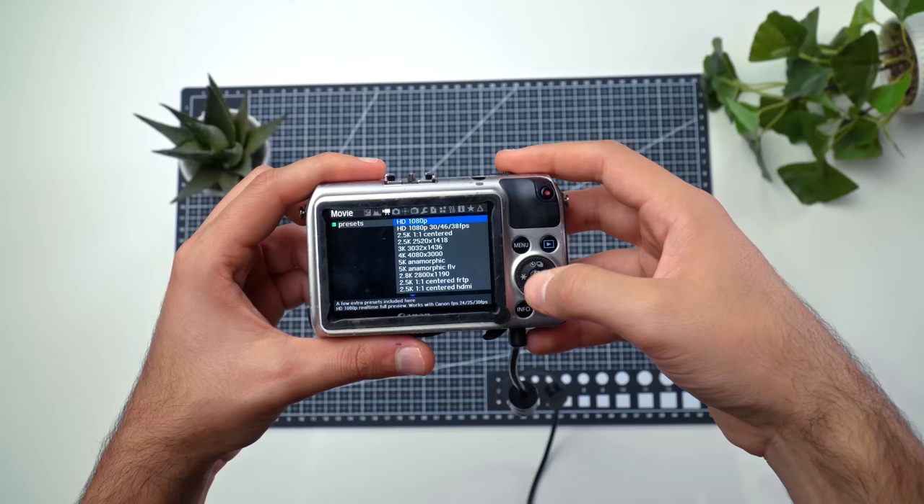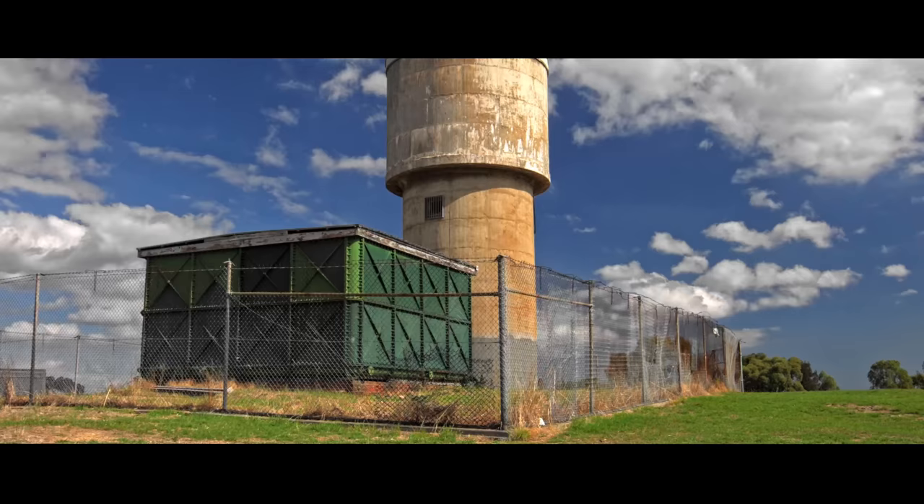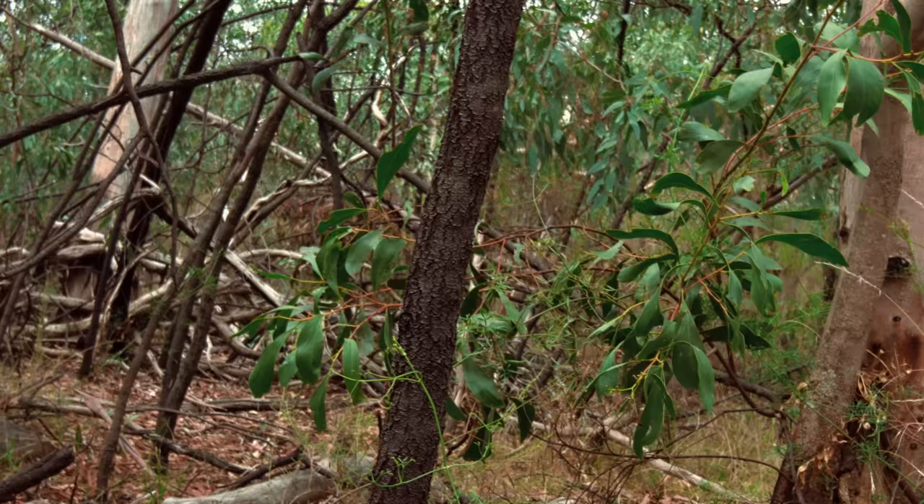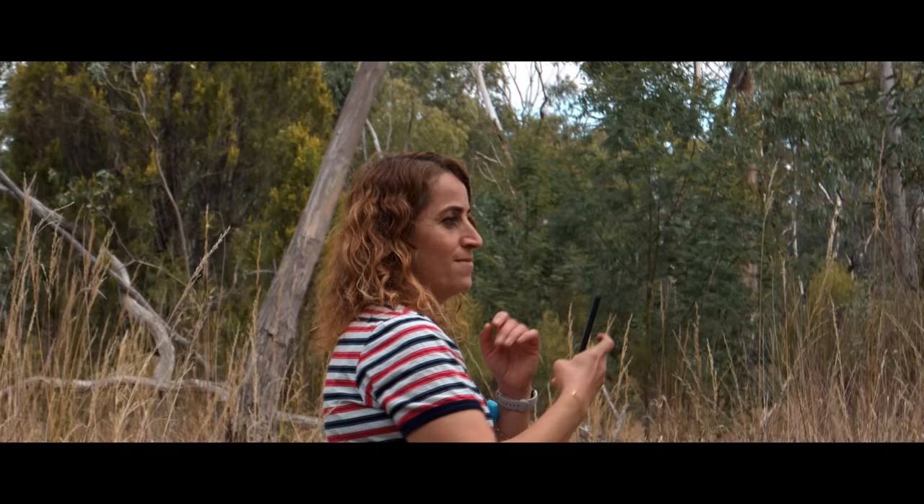In today's video, we are going to take a look at all the different raw video modes — all the different options that we have to shoot raw video with Magic Lantern and the Canon EOS M. This is the original one from 2012 and we're going to go through each and every different mode: how I would use it, what I would recommend, and overall how it works, including the crop factors.